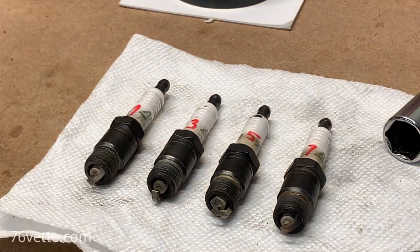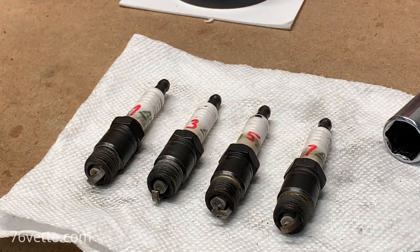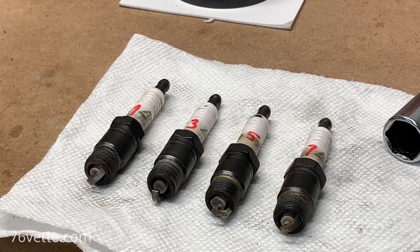One more thing I noticed while removing the plugs is that one of the boots has a split where it goes over the porcelain. It's not a big deal, but replacing it means removing the whole spark plug wire. I don't know if I want to go through all that trouble. Sometimes you can get by using a plastic cable tie or something like that — it's a temporary fix, and I'm not ready to start replacing wires just yet.